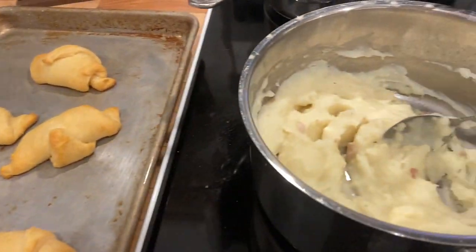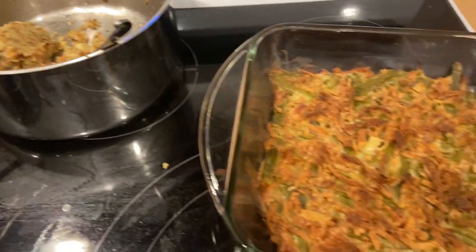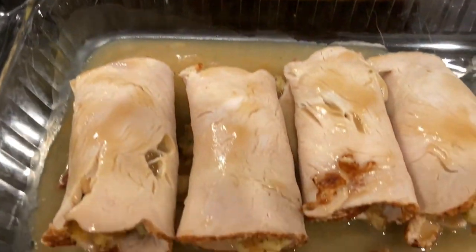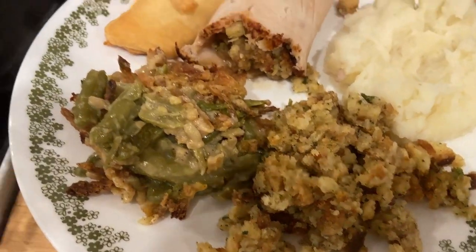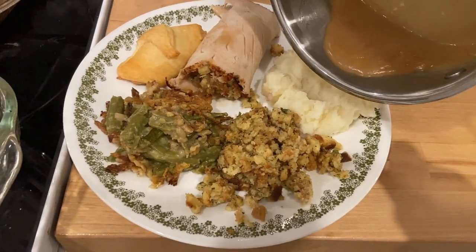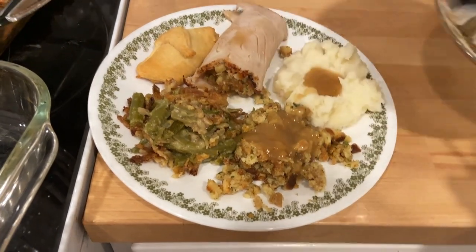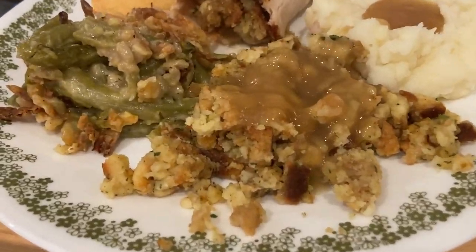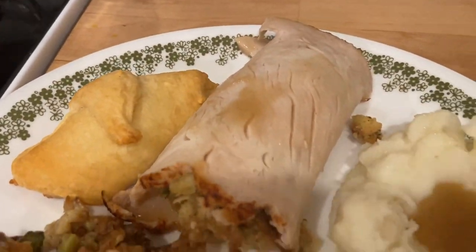Dinner is ready! I cannot wait to eat — I love Thanksgiving dinner. I can't believe I made this in under an hour and for only twenty dollars. Look how good that looks! Hot gravy poured on my potatoes and on my dressing — oh my goodness, could life get any better? I don't think so — well, maybe with some banana pudding!